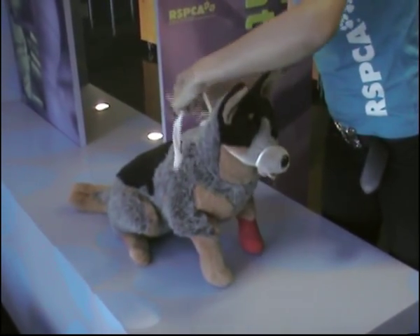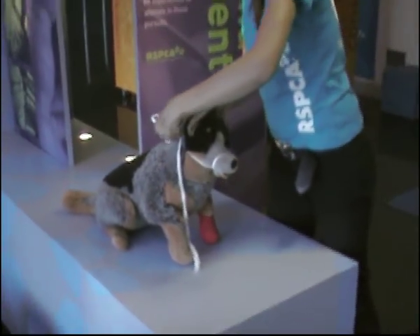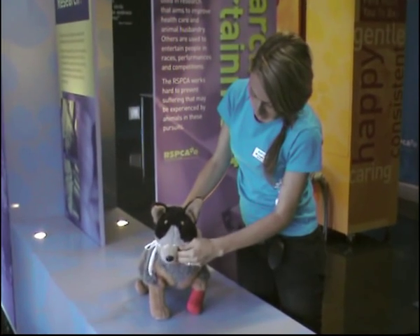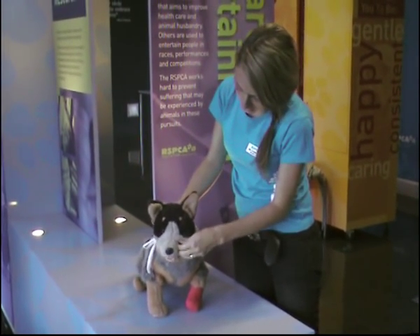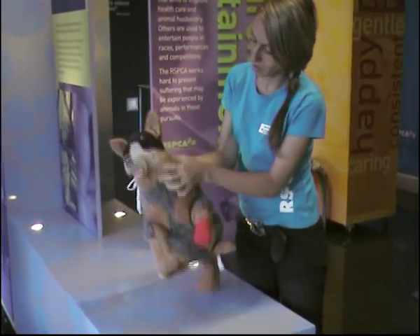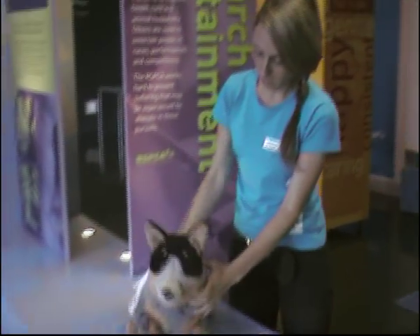Nice and tight, and just a bow at the back of the dog's head. You can see it's nice and tight — I can't get a finger underneath that. So the dog is unable to bite you. And that's what it looks like. Good boy.